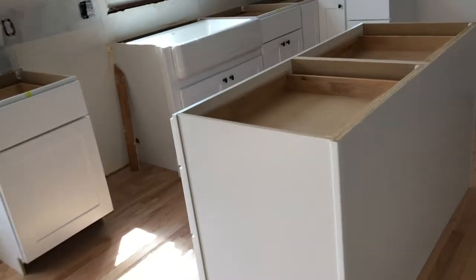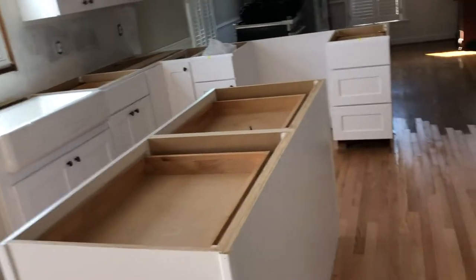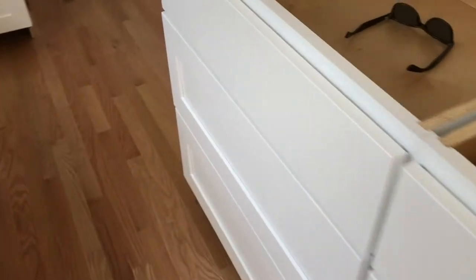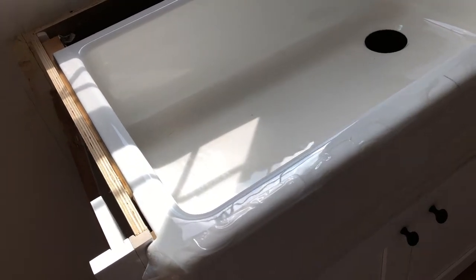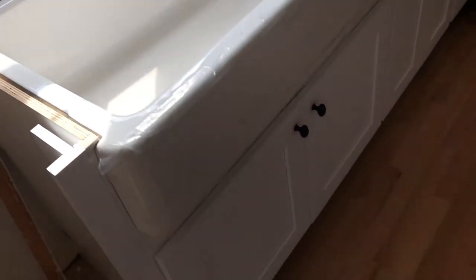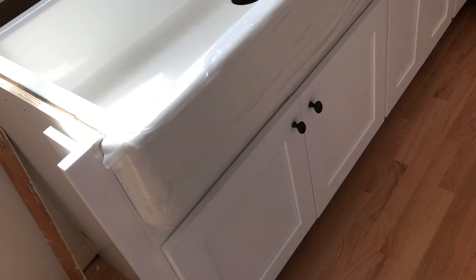The cabinets - I think I showed you the other day - are all in finally, and the knobs are all in. The pulls came in today for the drawers and these bunch of drawers here. The guy put the sink in today - cast iron farmer's sink they call it. I think that's what it's called, a farmer's sink. He said it weighs, I don't know, 200 pounds - you had to put all kinds of supports in to hold it.